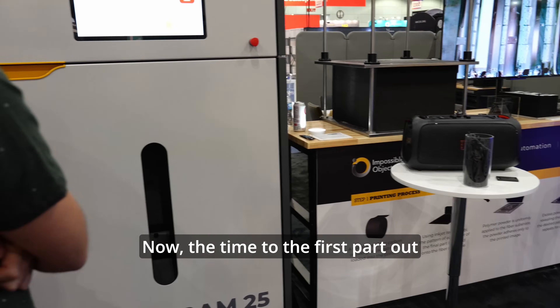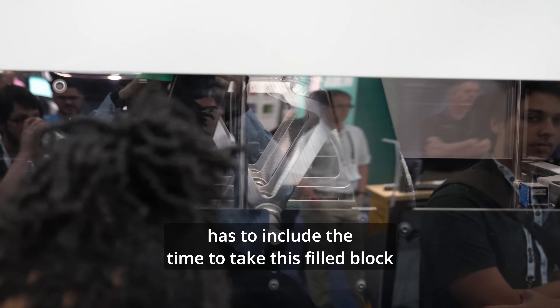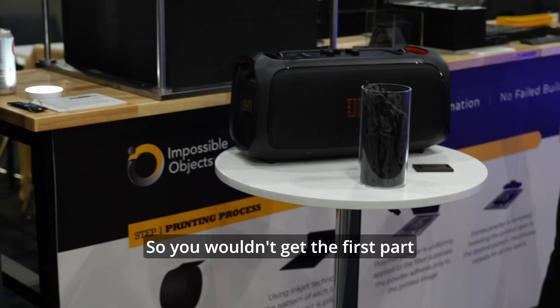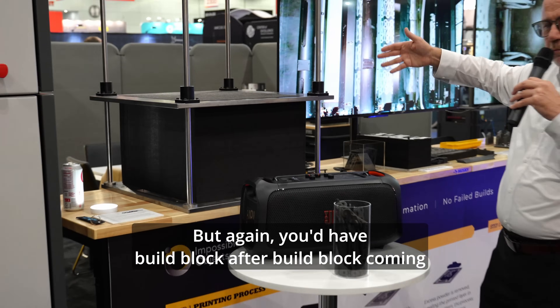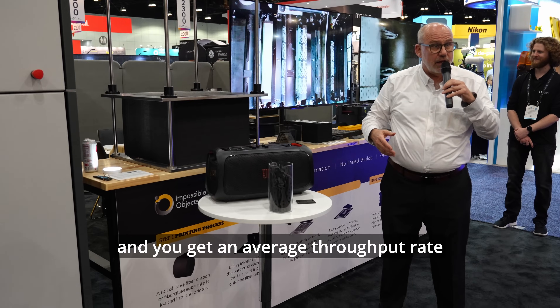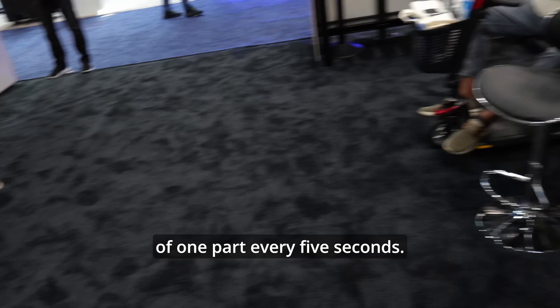The time to the first part out has to include the time to take this fill block, put it in an oven, heat it above the melt point, and cool it. So you wouldn't get the first part until maybe six or seven hours later. But you'd have fill block after fill block coming, and you'd get an average throughput rate of one part every five seconds.